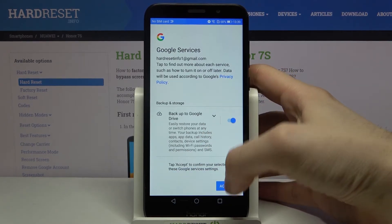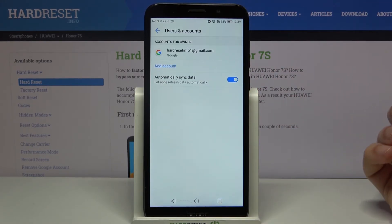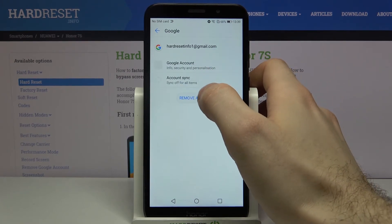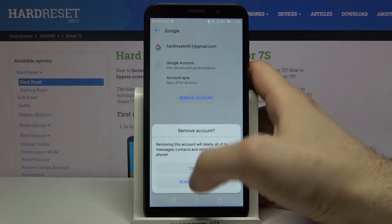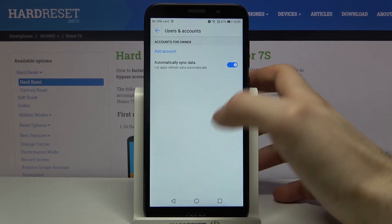For the last step, tap Accept and the account will be added. If you want to remove this account, just select it and tap Remove Account. And that's it.